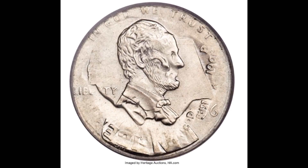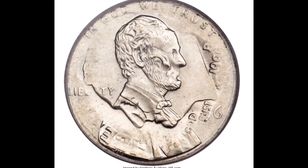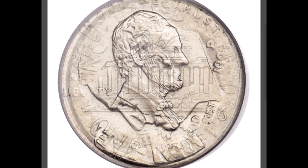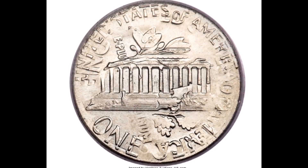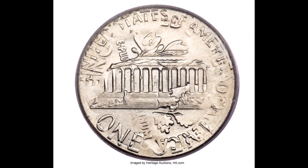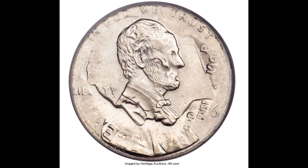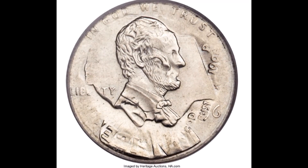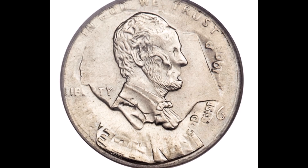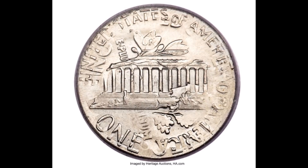Now we're going to look at another coin. This is a real error coin, imaged by Heritage Coin Auctions, and it did sell in one of their auctions. My question to you: what type of mint error are we looking at right now? Leave your answer down in the comments. If you get it right I'll definitely let you know. This is a really cool mint error — I love seeing these, they're just wild looking.